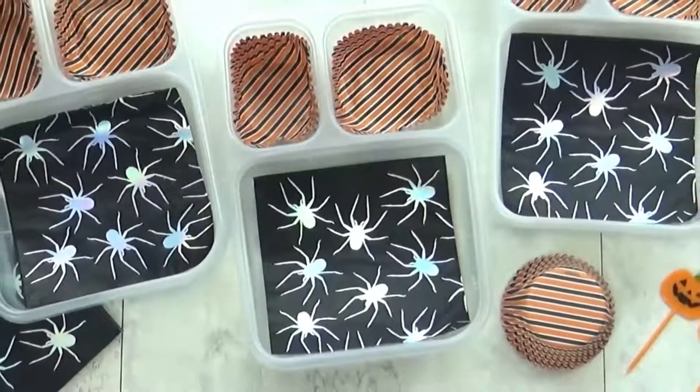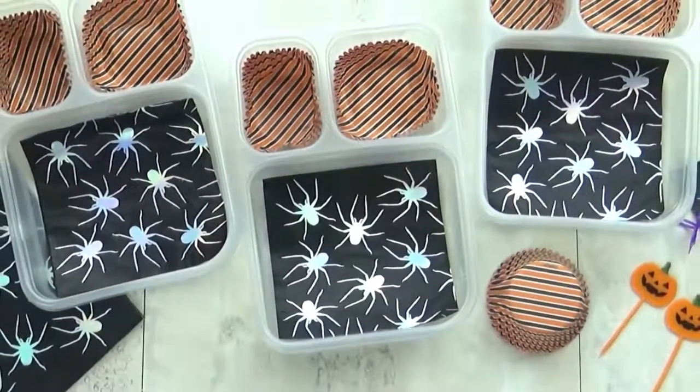Hi guys and happy Monday. For today's lunch I'm going with a spooky spider theme.